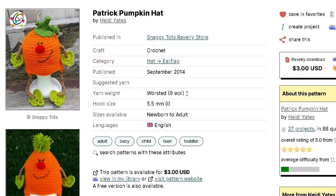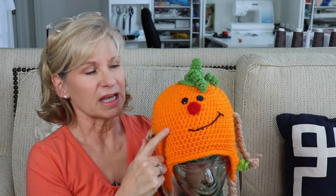Her leaves are much cuter so if you can figure those out, do that with the pattern. Snappy Tots does have some free patterns but this is a paid-for pattern, though she does run a lot of sales.